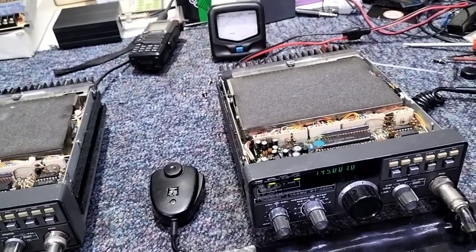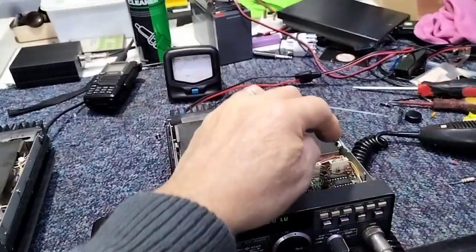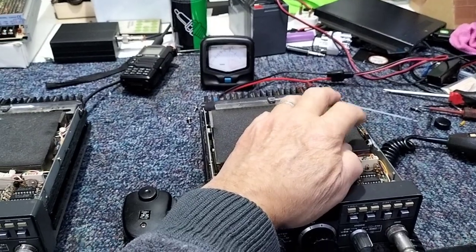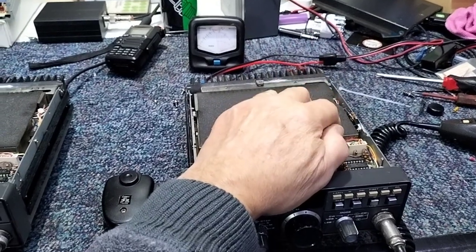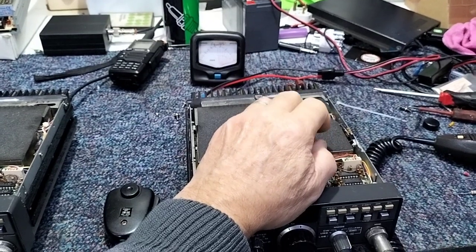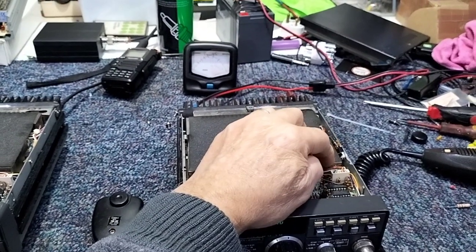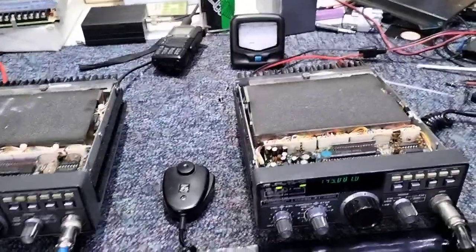I've had one crystal redone — it's the third overtone one in the PLL box, and the original had corroded through. The big problem with these radios is the glue used to hold components in place. Getting that out is the first thing I would tell everybody to do: carefully remove it, try and get it out with solvent, use a pick to pick it out, because it causes corrosion. That's what was wrong with the crystal in this one — it had corroded right through the legs and eventually fell out because of all the corrosion.